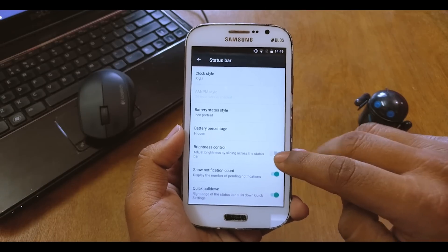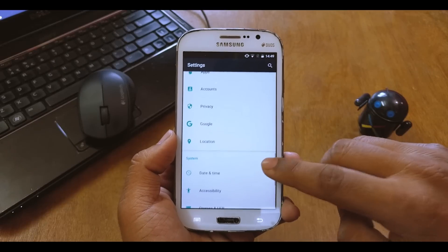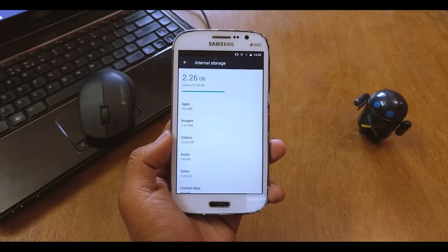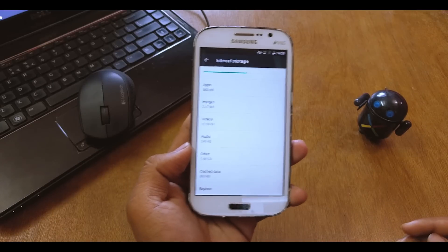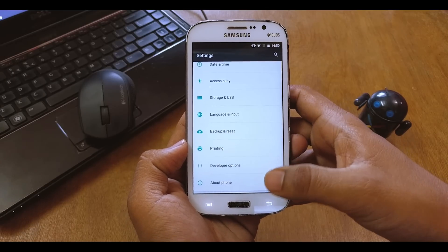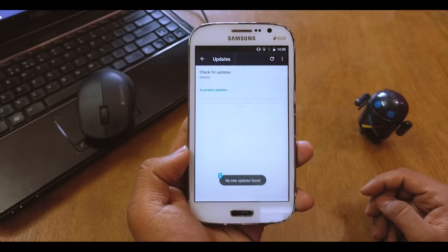Going back, you have Apps, Accounts, Privacy, Google Location — everything is normal. Under Storage and USB, I don't have an SD card at the moment so I didn't test if SD card works as internal storage, but you can test that yourself. You also get Language and Input, Backup, Developer Options, and About Phone.